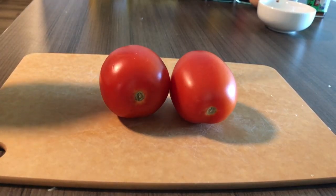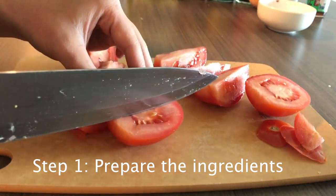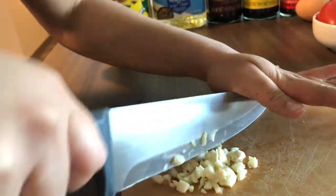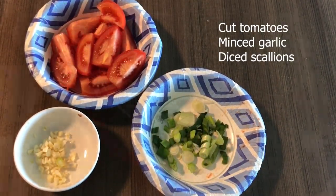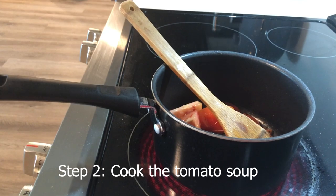Here is how you cook it. Step 1: prepare the ingredients. Step 2: cooking the soup. This is when the magic happens.